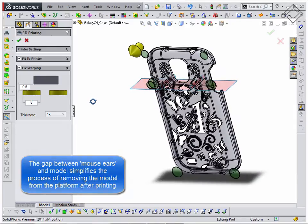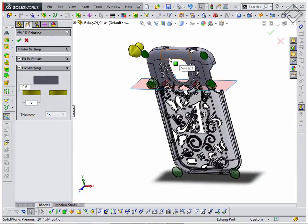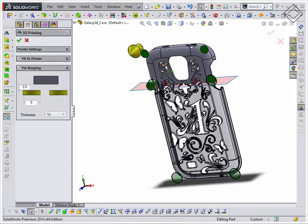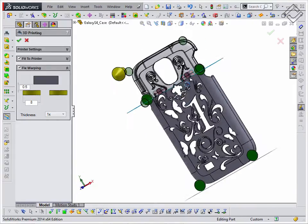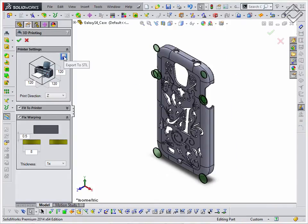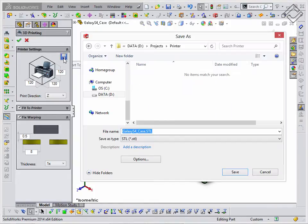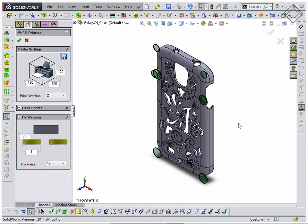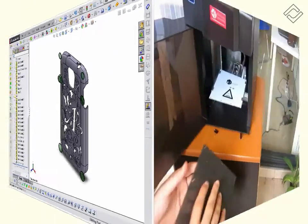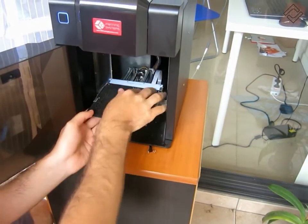Split parts are highlighted in the graphics view by moving the mouse over them. The parts are exported to STL format and now they are ready to be sent to a 3D printer. I am inserting and fixing the platform in the 3D printer stand.